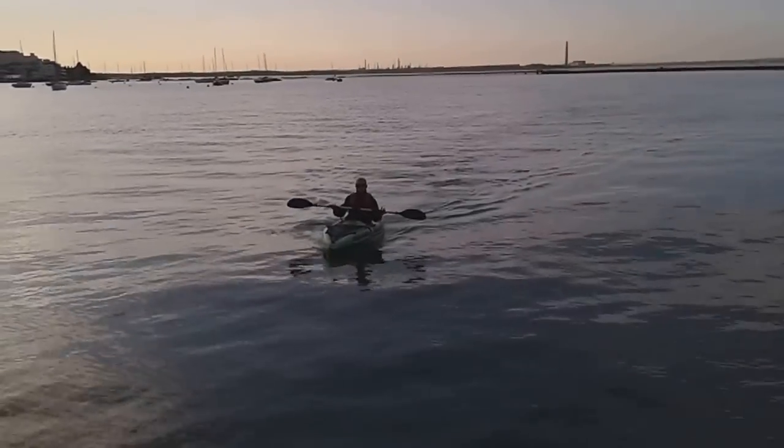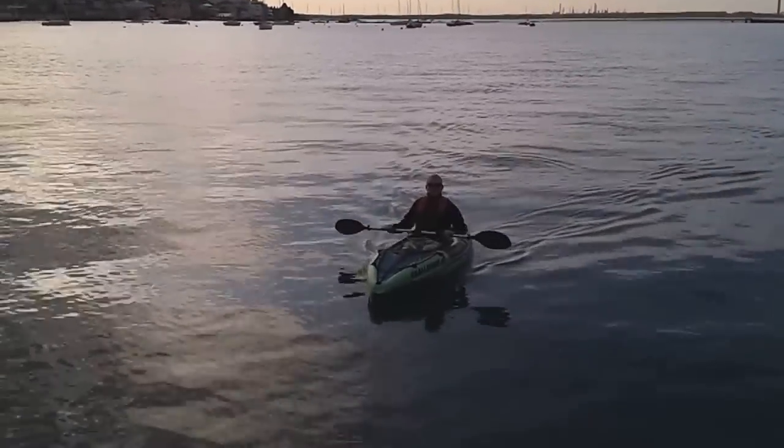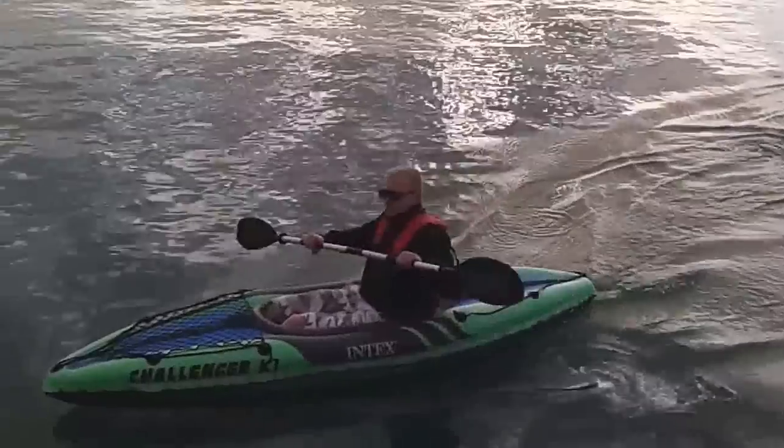Here it is — tons of K1s. That's an inflatable piece of crap, you ask me. But it does the job, proper.